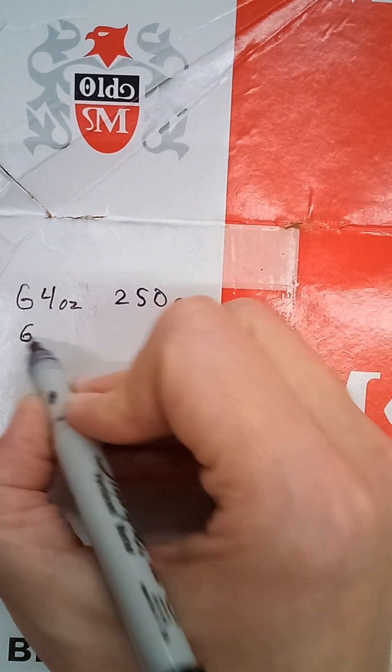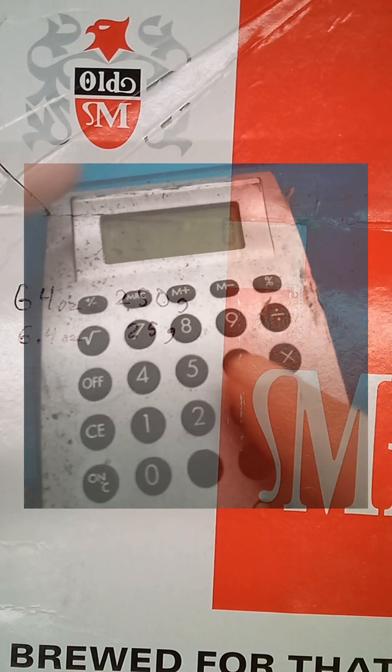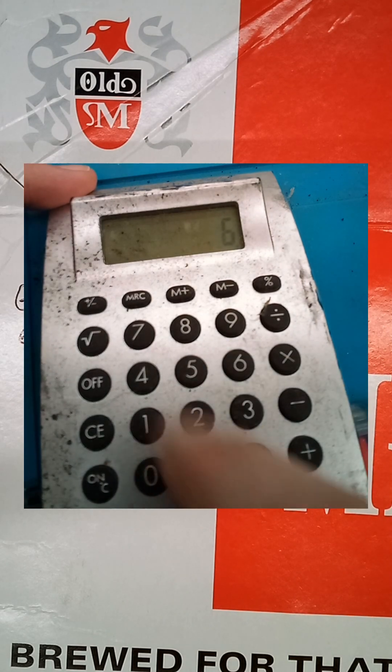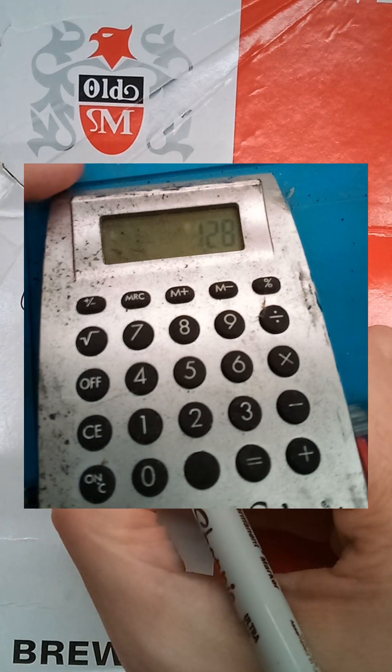So for a 25-gallon tank, it's easy — you can just divide by 10. Then I have to figure it out for a 5-gallon can. That's also not too bad, just divide by 5, so it becomes 1.28 ounces.